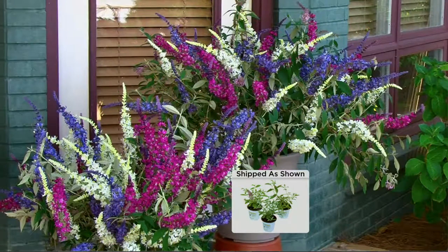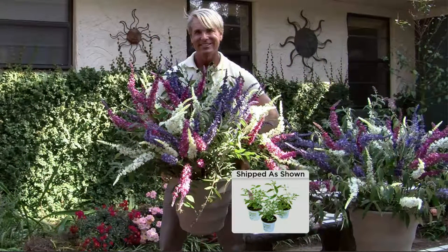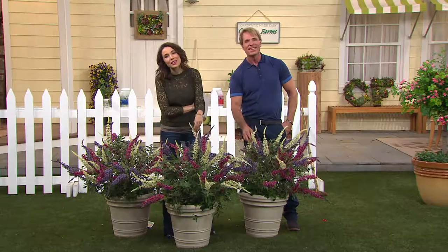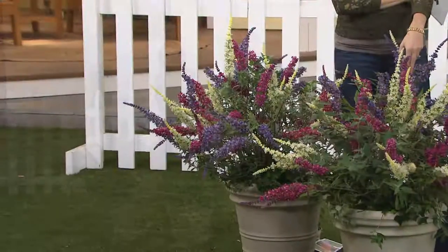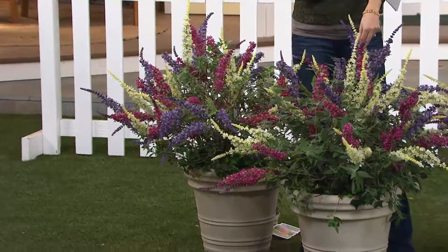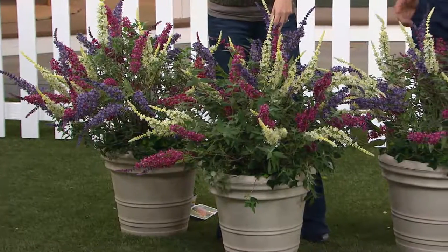I always know there's someone sitting at home who thinks, why would I buy my plants on television? I'll just go down to the local nursery. Why do you keep coming back to Cottage Farms? The beauty of them, the health of them — because most of the time they do not last elsewhere and they grow here. Oh, the scent, the aromas. And sometimes you just can't find them.